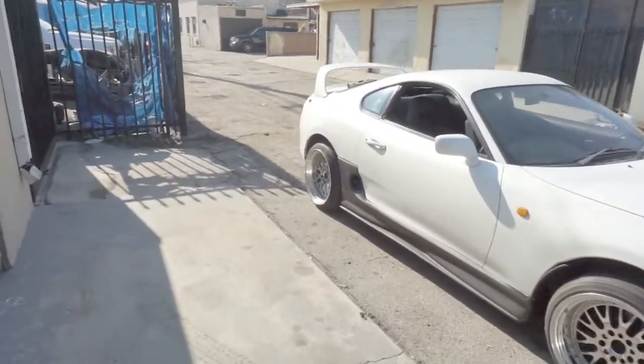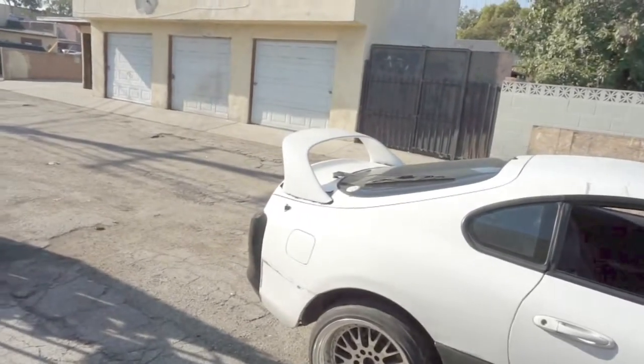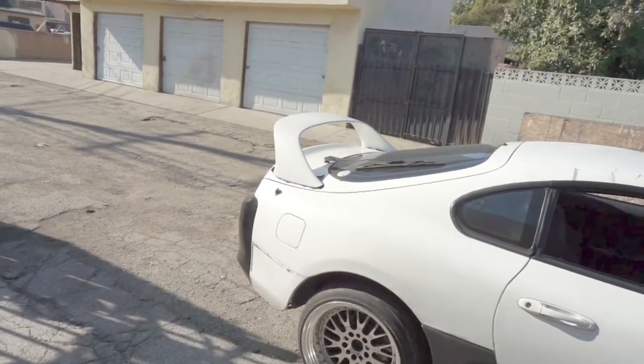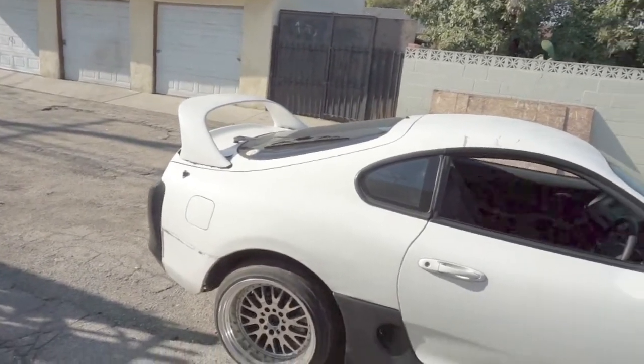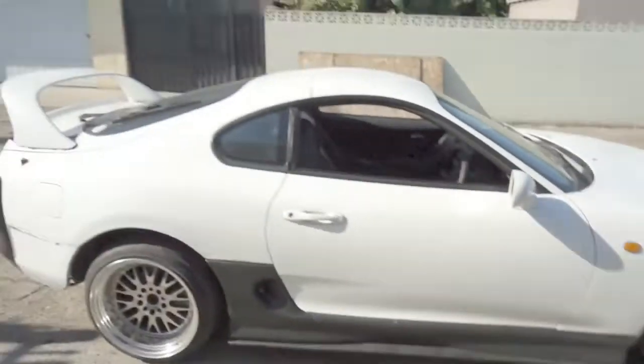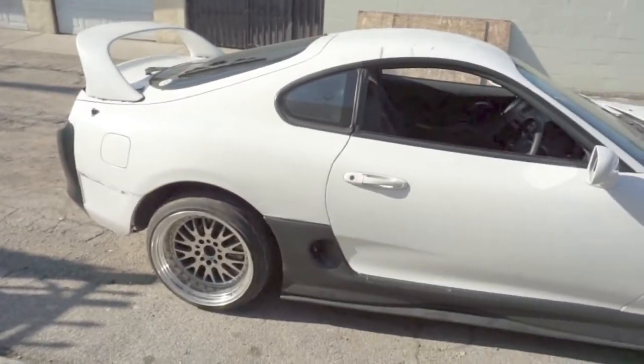The wing is coming out for sure — I ordered a TRD wing but USPS or whoever's shipping it is having issues finding me, so I gotta go pick that up. But yeah, quick update on the Supra — see you guys on the next video.